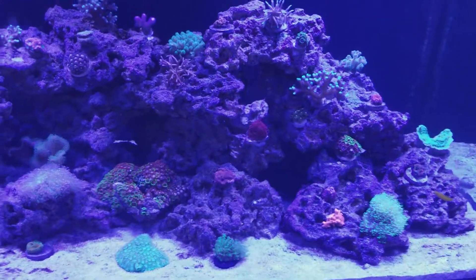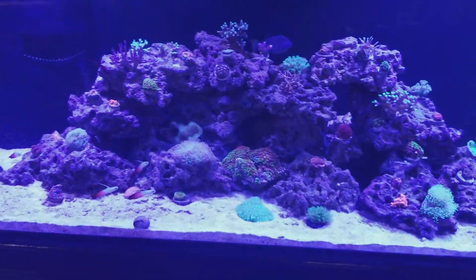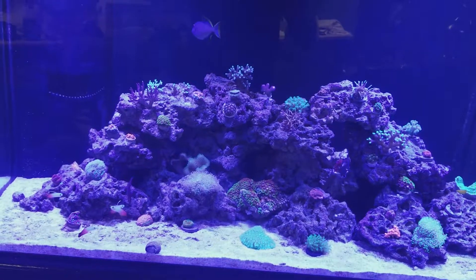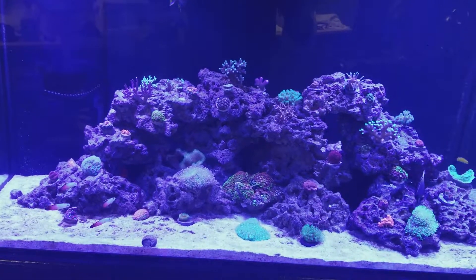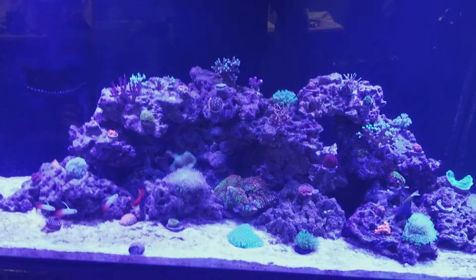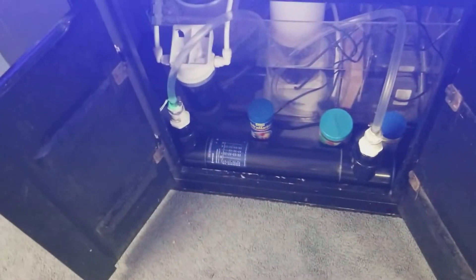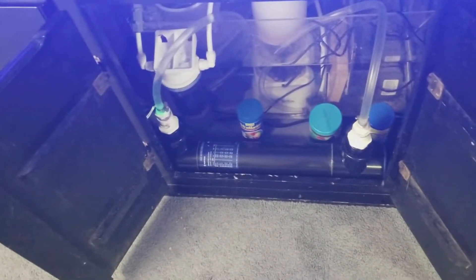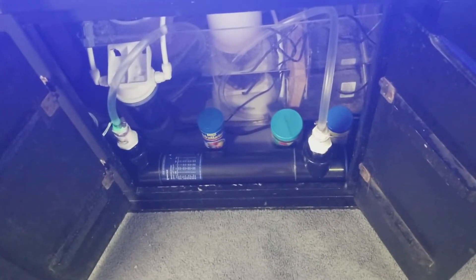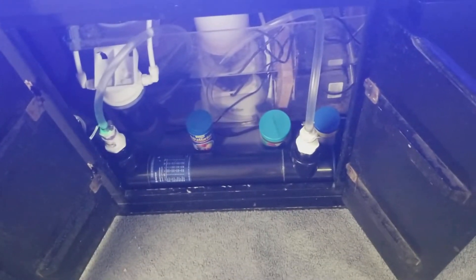I have a Red Kaudern's rast somewhere. I finally added fish since this outrageous ich outbreak I've been dealing with. To help fight it, I bought this UV sterilizer from Bulk Reef Supply — I think it's a Pentair Aquatics UV Sterilizer. It won't 100% cure it, but it would definitely help fight off the ich.